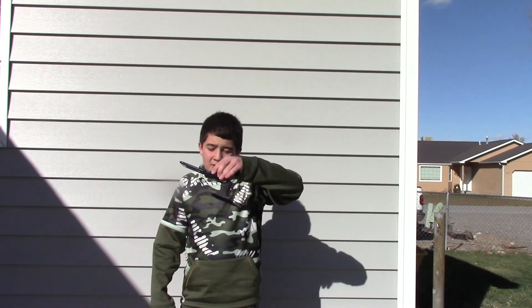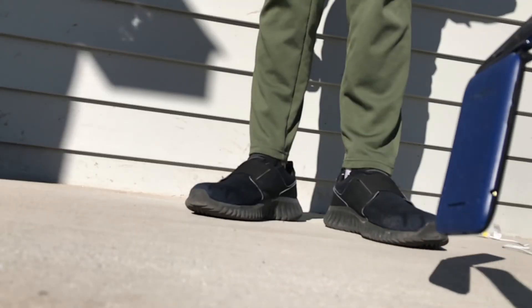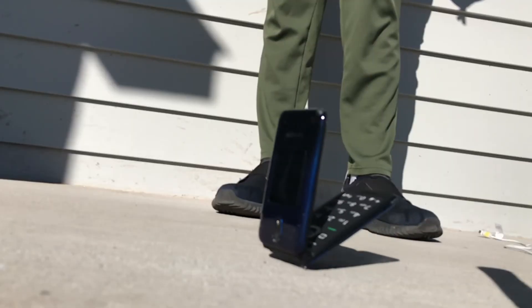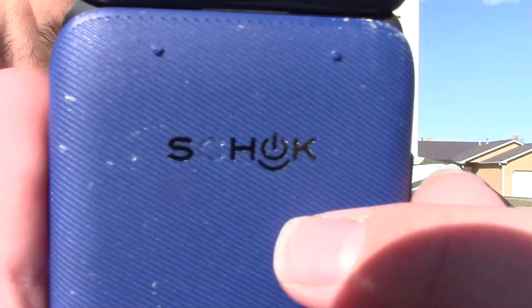Now for the open drop test. Open, backside. Three, two, one. Open, corner side drop. Three, two, one. Aw, damn, that was so bouncy! Again, nothing new really, except the silver C fell off the shock logo.